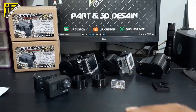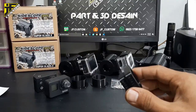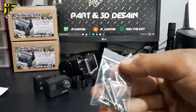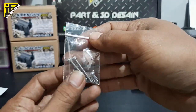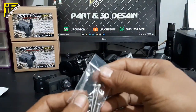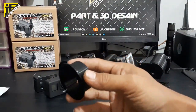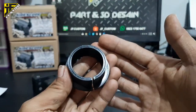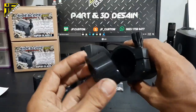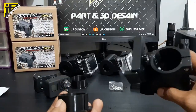Bracket yang miring bertujuan untuk barangkali teman-teman ada yang pasang lensanya agak miring, kita siapkan juga. Di sini ada baut-baut (screw) yang banyak, termasuk baut cadangan untuk penjepit kepala HP yang lebih panjang. Dan ini sock untuk bagian belakang mounting kamera.